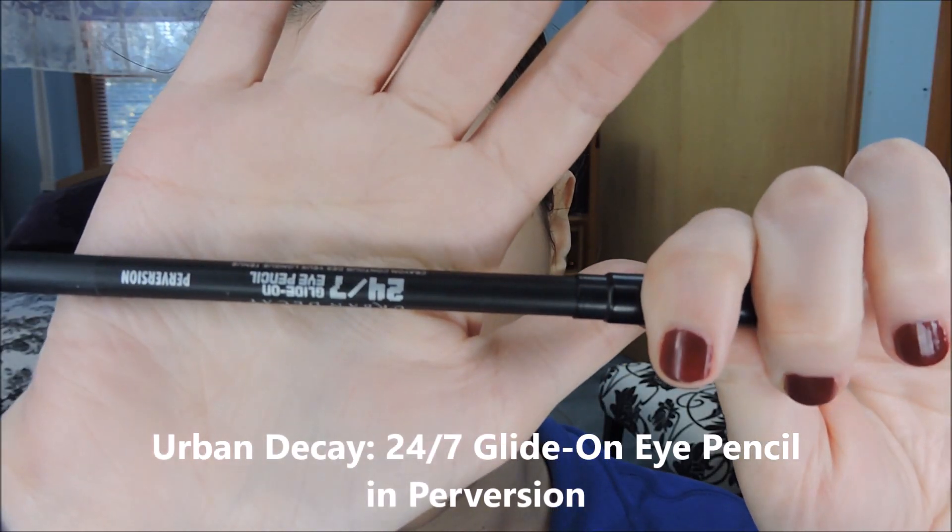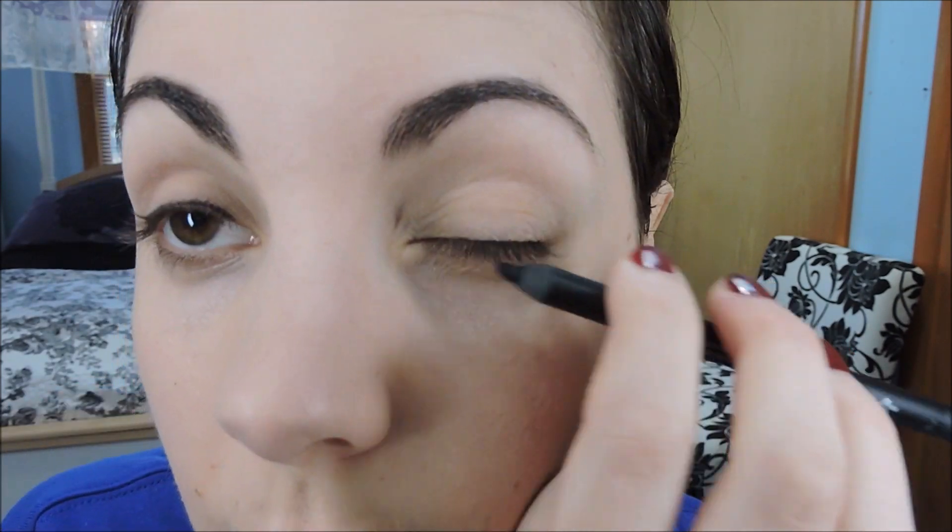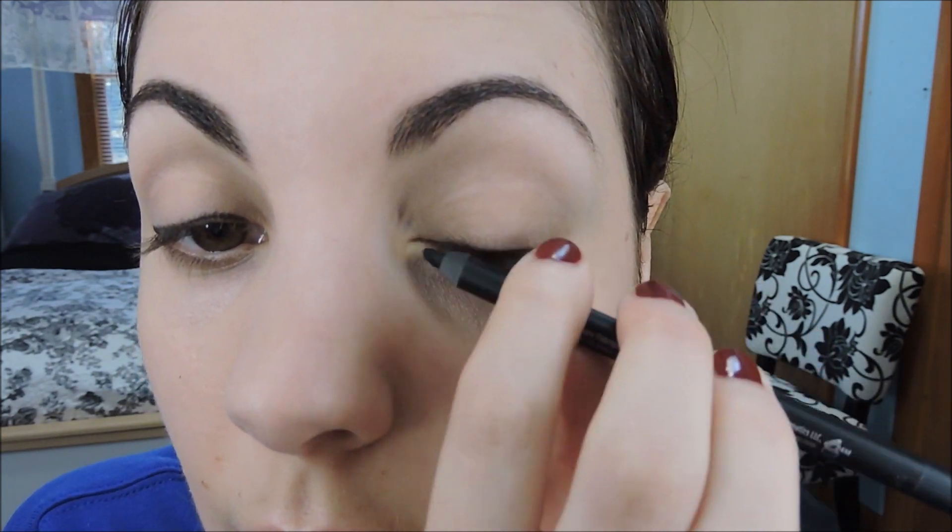Start things off with a crayon eye pencil, this one's from Urban Decay, and start to run it just along your upper lash line. Get a nice inky black line, and don't worry about being too clean because you're going to smudge this out in just a little bit. So just coloring along the line, taking it out just a tad at the outer end of the eye. And then the same thing on the other eye. Then use a blending brush and a back-and-forth windshield wiper motion, smudge and blend out that line.